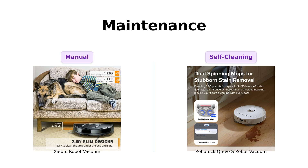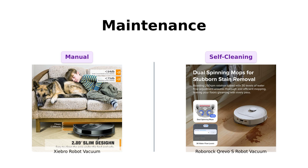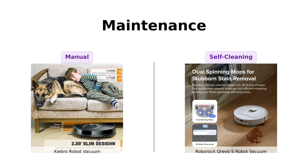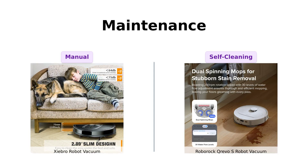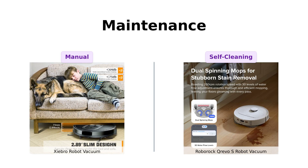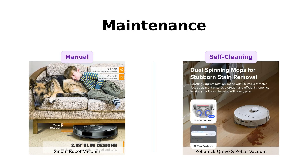But the Roborock Crevo S has an advanced docking station that washes its own mop, dries it with hot air, and can go hands-free for up to seven weeks. That's right — it's practically self-cleaning. It's like the cat of robot vacuums: independent and low maintenance. Reviewers love the minimal maintenance required and the convenience of its self-cleaning features.